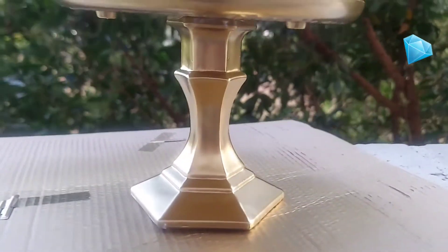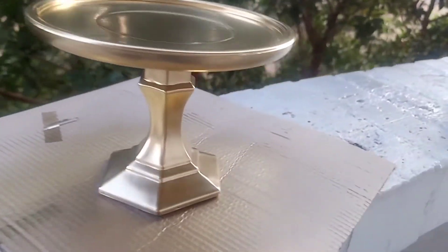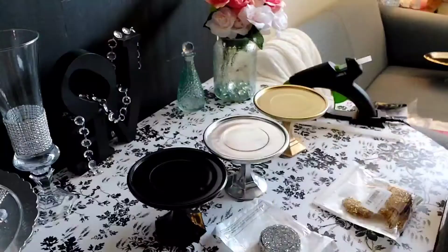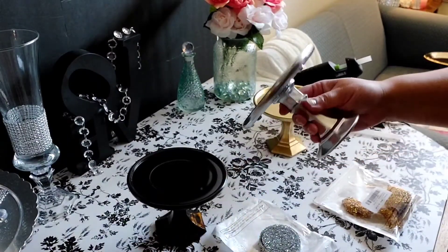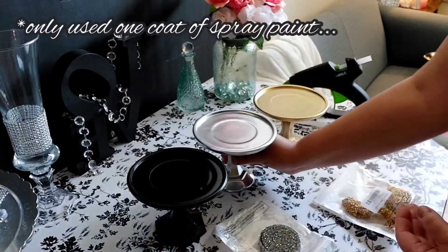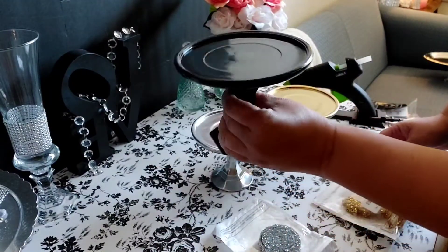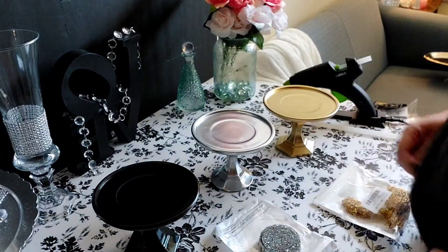They look very bland on their own as you can see, but we'll allow these to dry well and then we will embellish them. Our little pedestals have dried — the silver one, the gold one. I think the gold one's my favorite, what about you? But the black one does look stunning, guys.